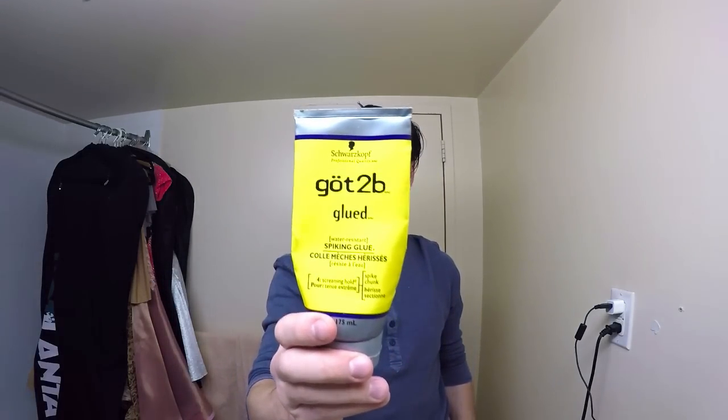So the first step is applying the gel, and in this particular tutorial I will be using Got2b Glued by Schwarzkopf.